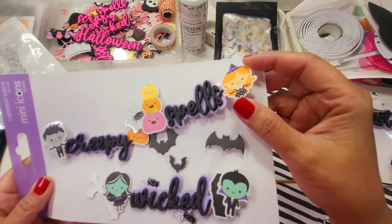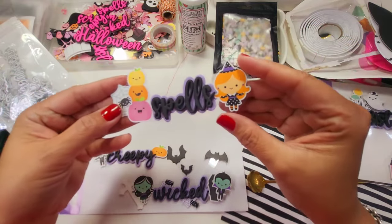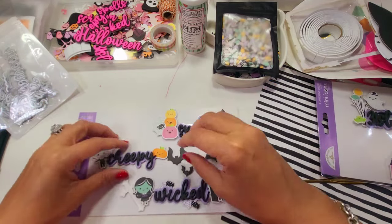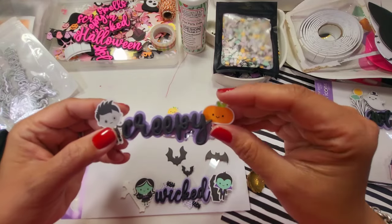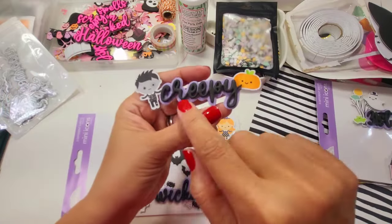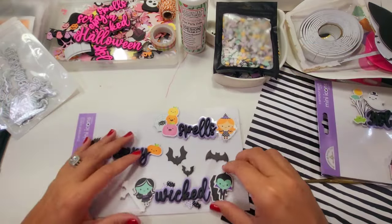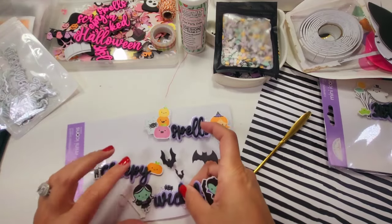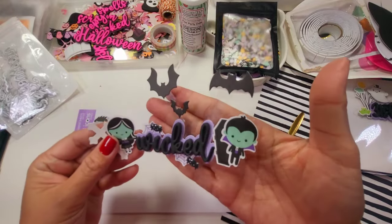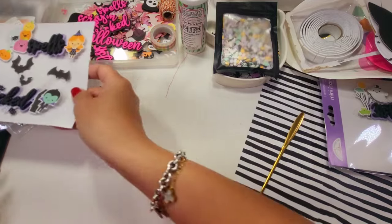I added everything on acetate to make it sturdy, then added the adhesive, the sentiment, and some stickers. It's very simple — you just layer it up. This one attached very well — super cute and fabulous.